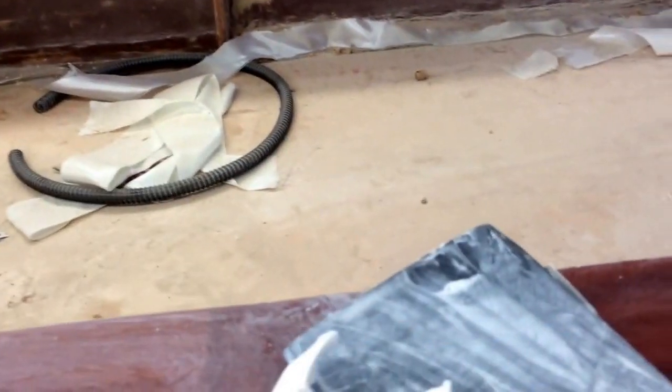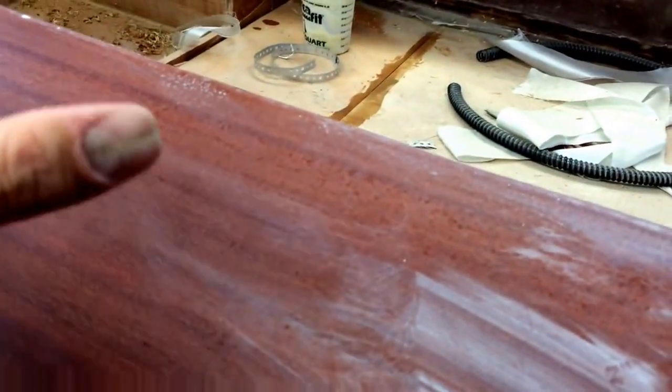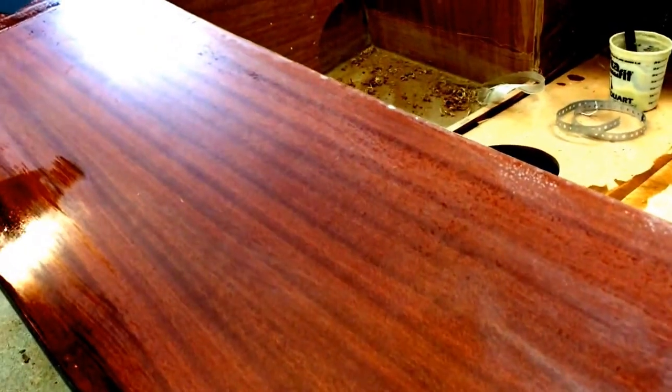The reason is it has just enough give — it's relatively hard, but it has just enough give to give me the ability to put some pressure down, but not to really create any kind of indentations, which we might get with a wood backer board. It seems to be working okay, though it's taking quite a bit of elbow grease, I have to admit.